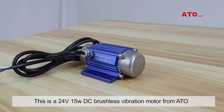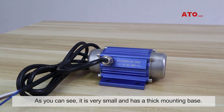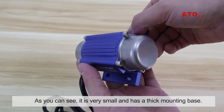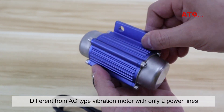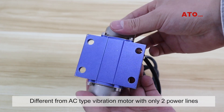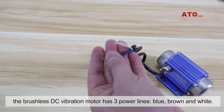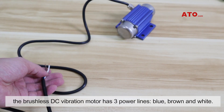This is a 24-volt 15-watt DC brushless vibration motor from ATO. As you can see, it is very small and has a thick mounting base. Different from an AC type vibration motor with only two power lines, the brushless DC vibration motor has three power lines: blue, brown, and white.